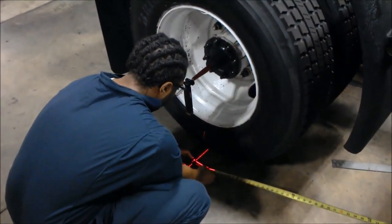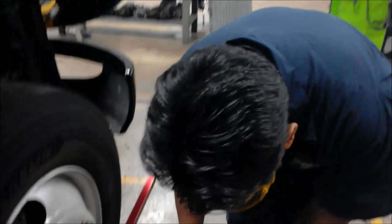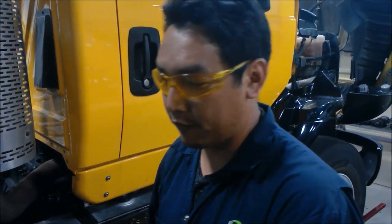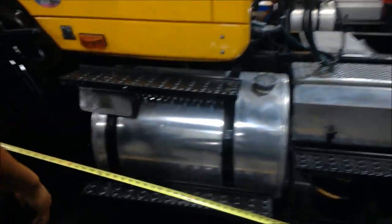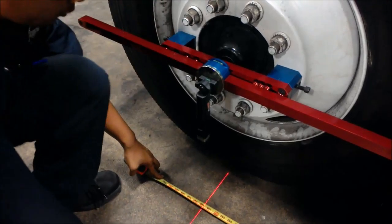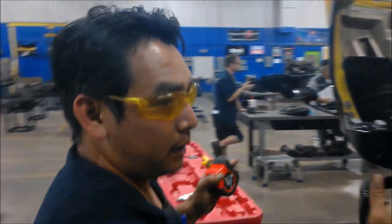Alright, next we're going to measure the thrust angle of the vehicle. I have an assistant here holding a tape measure for me on the rear axle. I'm going to bring this to the front. It's sitting about 145 and a quarter inches. Now we're going to take this and measure the left side to see what that reading is. On the right side we've got 145 and a quarter. Now we're going to place it to the left side — we're getting 145 and 3 quarters.